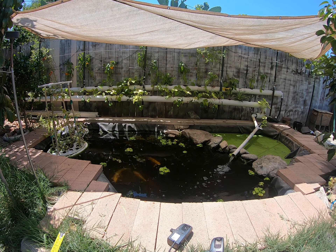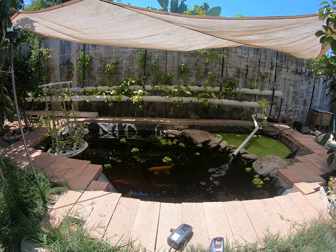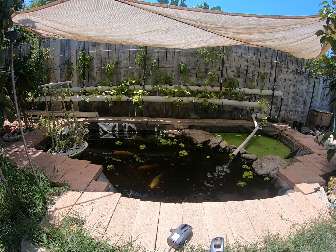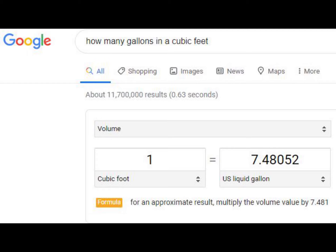You will multiply those three numbers together, and then multiply by how many gallons or liters go into a cubic foot, cubic yard, cubic meter, or cubic inches — whatever unit you're using. Since I'm trying to figure out how many gallons fit in one cubic foot, I simply Googled it. If you're trying to figure out liters per cubic foot or cubic yard, just Google it and you should get a specific number.